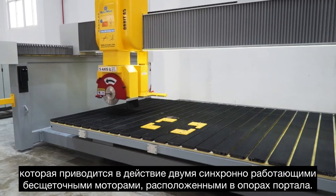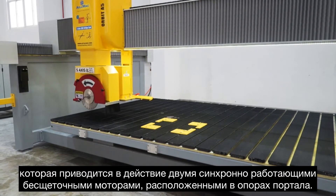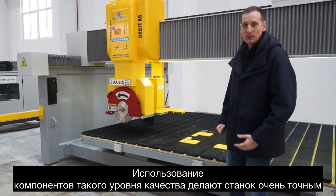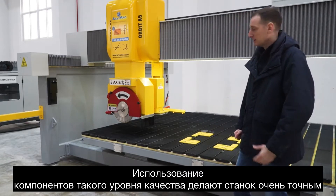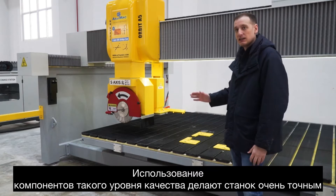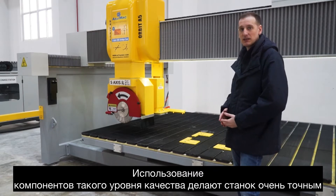They are homed separately and always in square. All of these high quality components make the machine very accurate, and the machine linearity is within 0.05 millimeter in a meter.